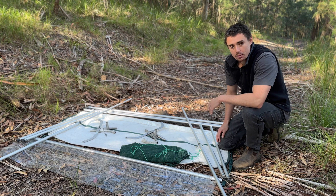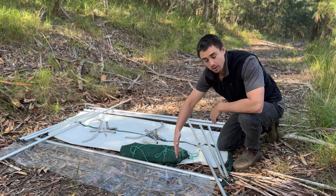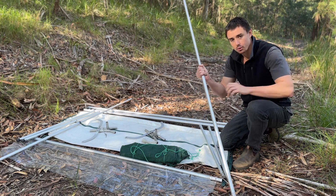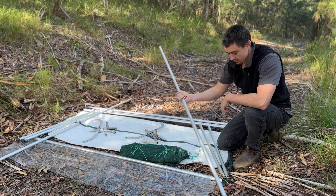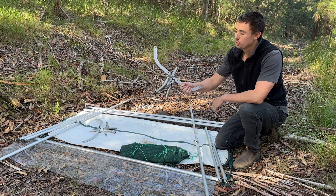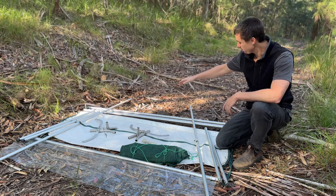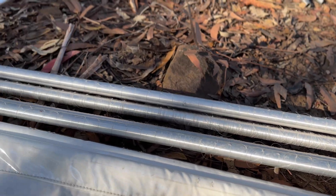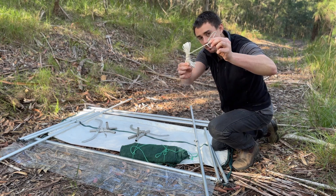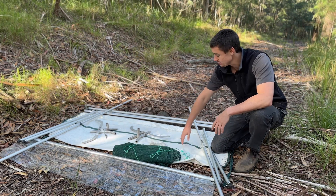Let's start by familiarising ourselves with the different components of a harp trap. You have the horizontal base pole, which should have a plastic sleeve around it to prevent bats from climbing out of the capture bag. Two vertical poles which extend and tighten the fishing line. Four legs which can also extend to raise the trap up into the air. Two boomerang-looking pieces and two leg mounts. You then have a top piece which holds the fishing line — four metal cylinders make up that piece. Four guy ropes for stabilising the harp trap. Mesh to put underneath the trap to prevent bats from flying underneath it. You should also have a capture bag, which is this piece here.